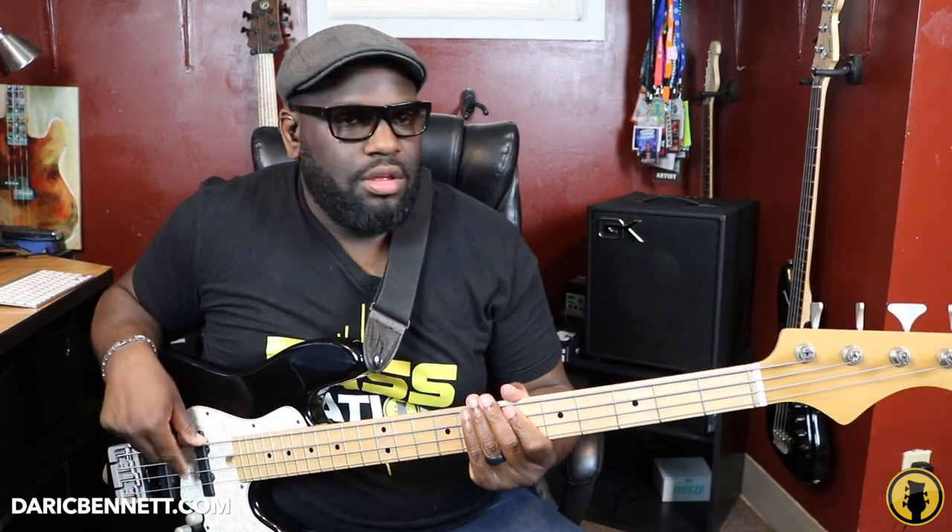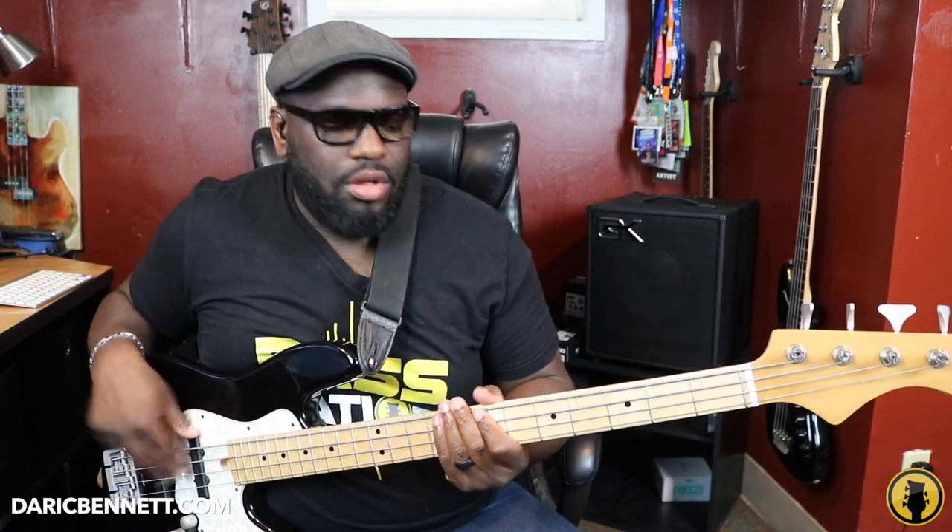I just wanted to share with you the power of the octave. I was playing a groove in the beginning, playing some octaves here and there, but I'm going to show you the difference between not playing any octaves in a groove and playing octaves in a groove. I'll play it real simple first — no octaves, no big fills — and then I'll show you the simple way, and then let's put some octaves in there.